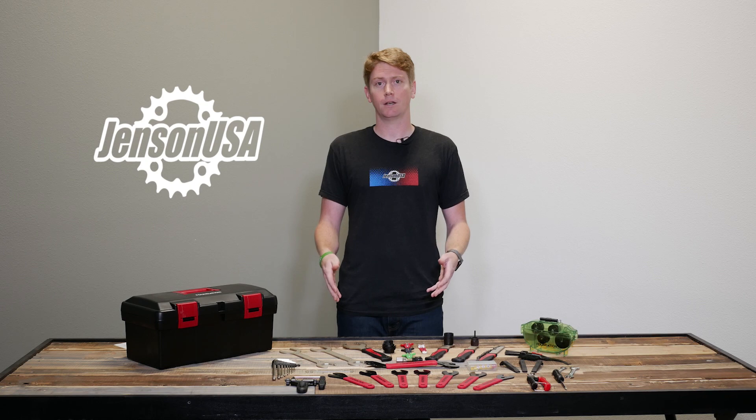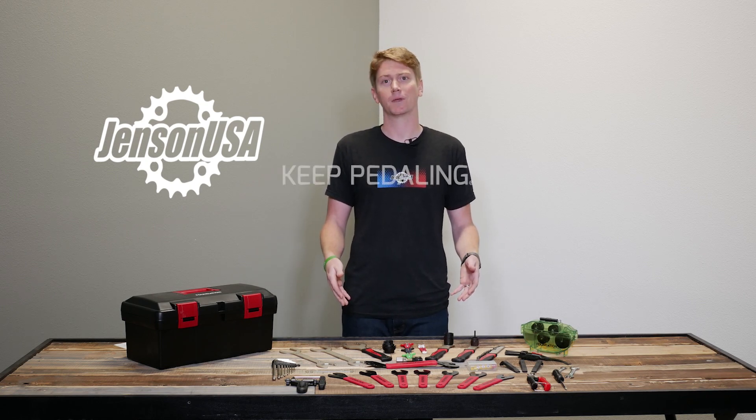If you have any questions about this kit or any of our other foundation products, give us a call or visit us at JensenUSA.com. Keep pedaling.